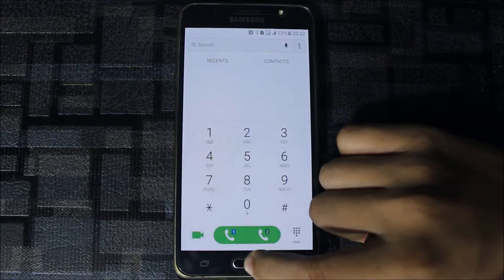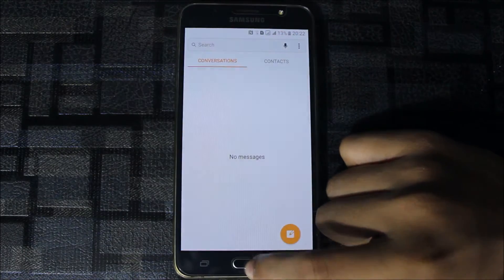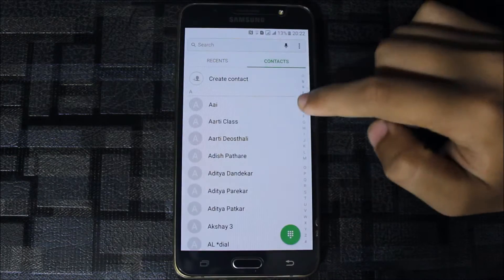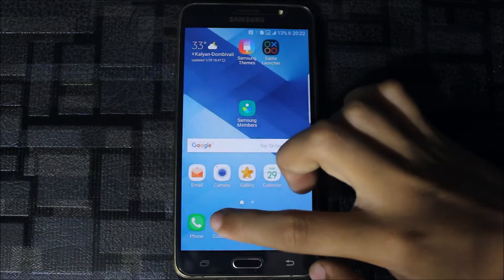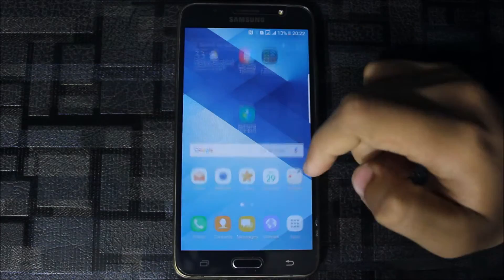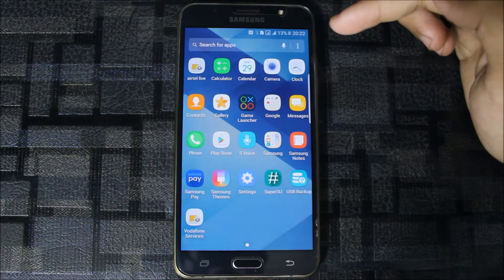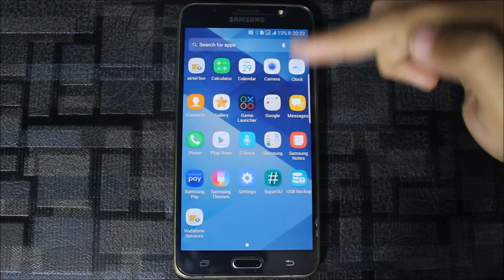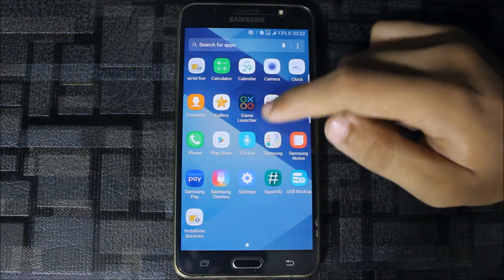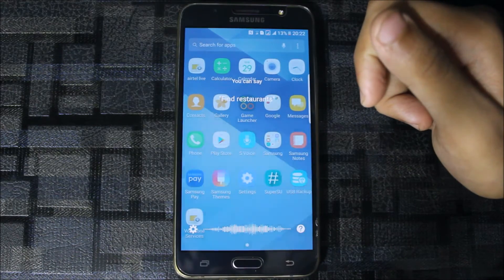Every app has been graced — you can see the dialer, the contacts app, and the phone. The S7 and Note 7 launcher is here with all the apps, which is mind-blowing. You can also talk to S Voice — hi there, what is today's weather?